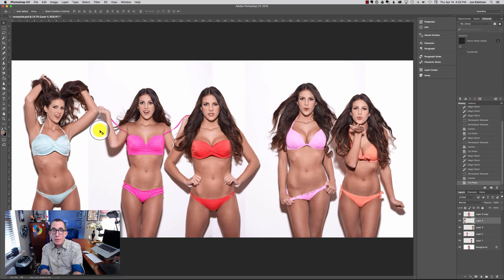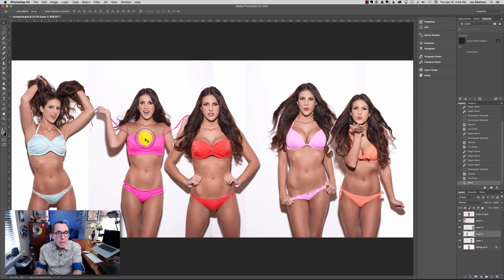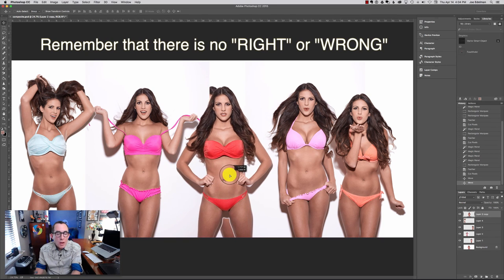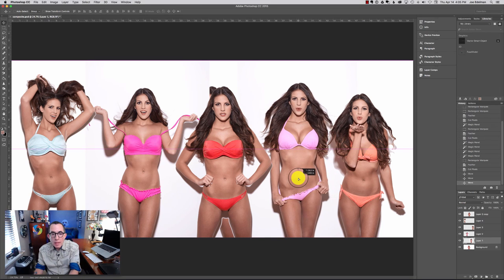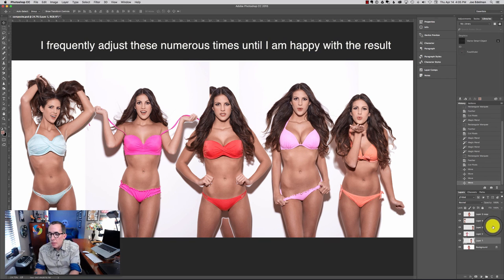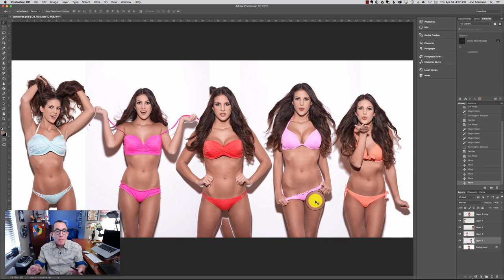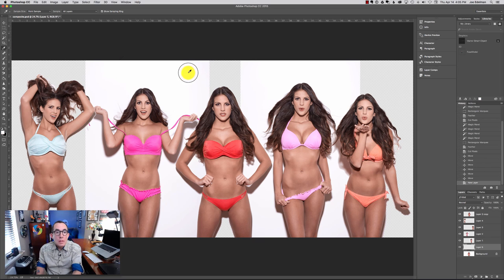There's cleanup to do, but before we do that I want to get the images sized and lined up so I know I've got everything right where I want it. I'll start over on the left — put her fairly close to the edge. Next the pink bikini — move her over a little bit and put her just a little bit behind. The red bikini — bring her over so there's just a little overlap. The coral salmon bikini with a little overlap there as well. Now I kind of like where they're at in terms of being lined up. I'll create a new layer in the back and sample this background — it's white but not pure white, so that's why I sampled it. I'll drop in a background so we get a better sense of what it's going to look like.